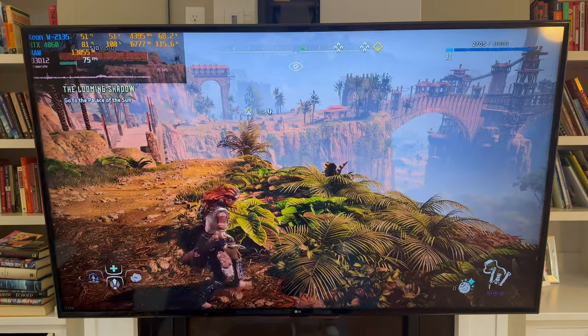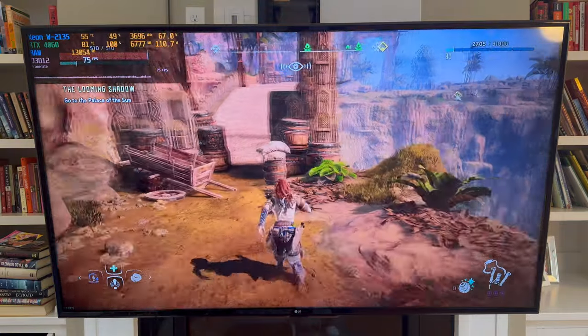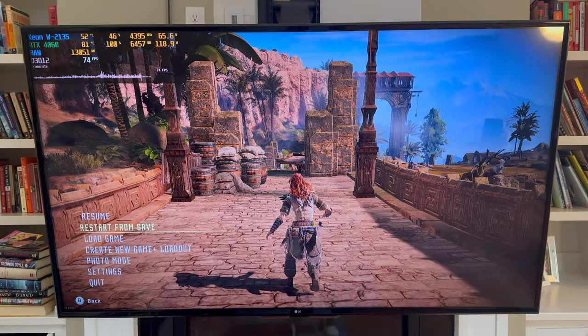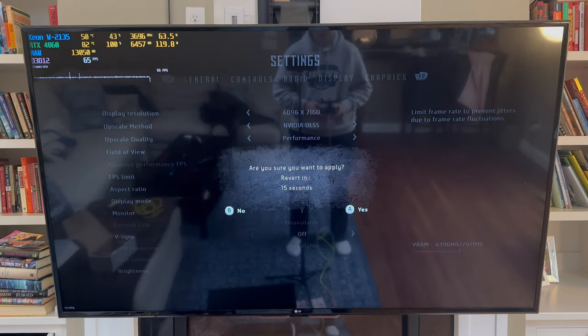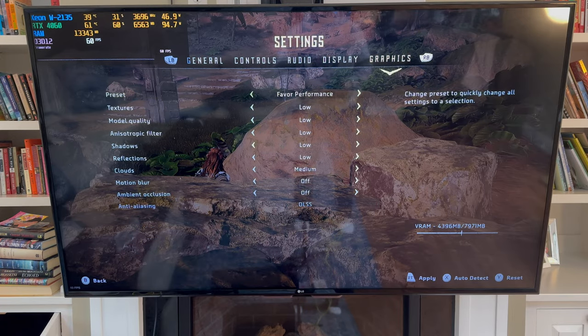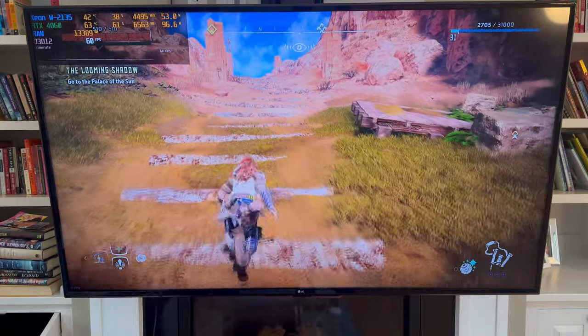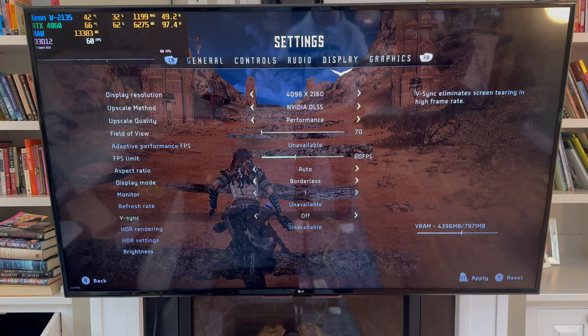But you can see the temperature: 81 degrees Celsius. How long can you play at 4K? Maybe not that long before it starts to overheat — that's probably the highest temperature I've seen it get to so far. But anyway, it can play the game at 4K. If we wanted to bring the heat down, we'd do something more reasonable — leave DLSS on, maybe go performance mode, and limit ourselves to 60 fps. If we cap it at 60 frames per second with performance upscale quality and graphics favoring performance, the temperatures are more reasonable. We are getting a little screen tearing, which means maybe we can turn on V-Sync — looks a little better.